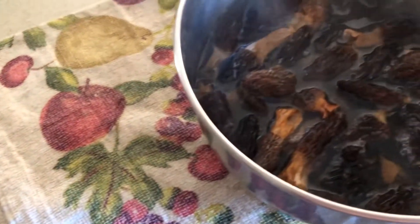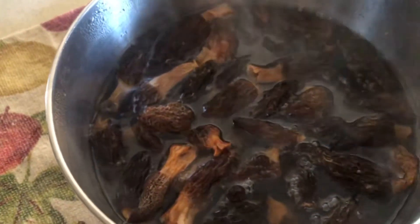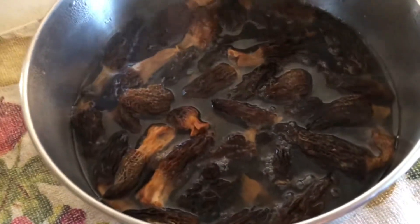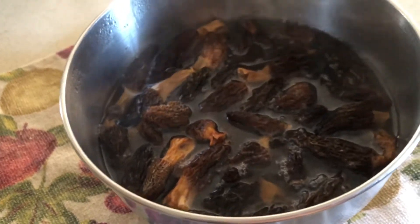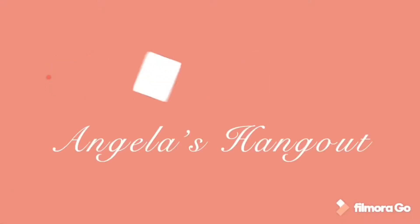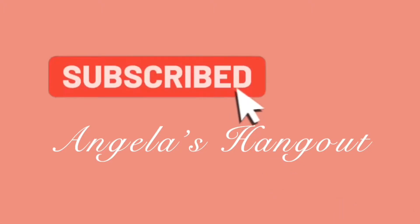Hello! Welcome to Angela's Hangout. Hanging out with my dad today and we're going to cook up some morel mushrooms. We ordered these dehydrated mushrooms off of Amazon and all you have to do is stick those in some steaming hot water for about 15 minutes and they plump right up. Let's get right into it and show you a quick easy down-home recipe.